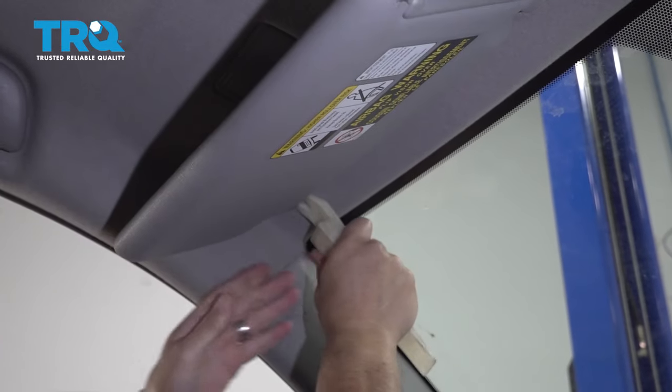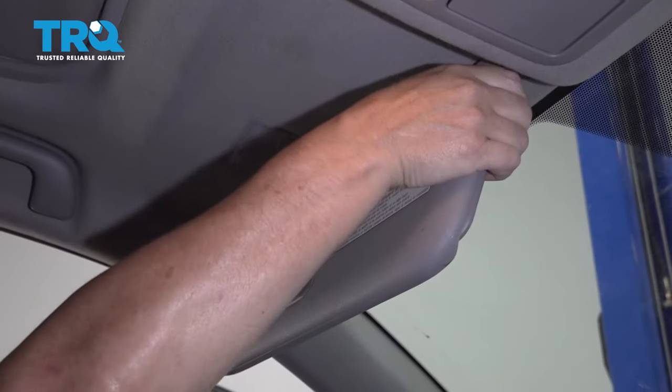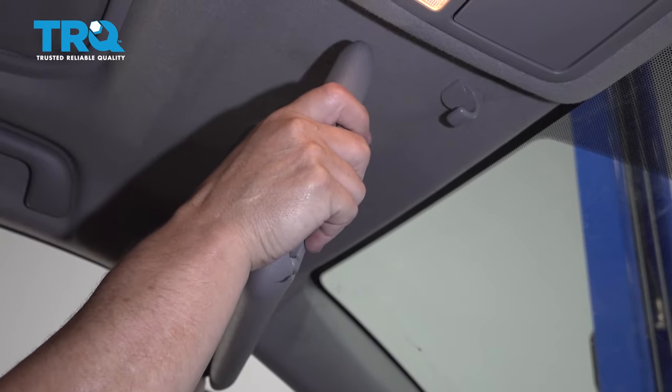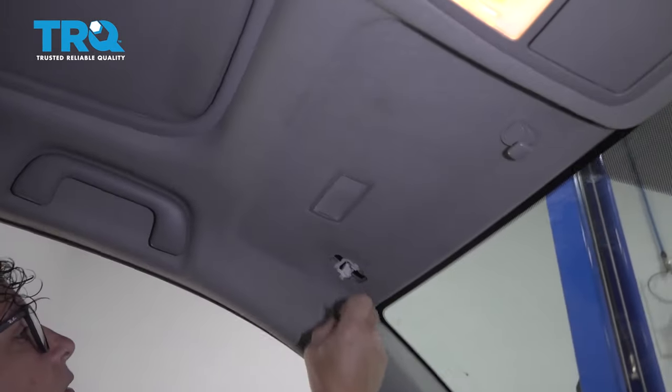I have to go to the front to get the front one. Once the plastic's down, just unhook it from the hook and pull down. There we go. This metal clip — make sure that comes out.